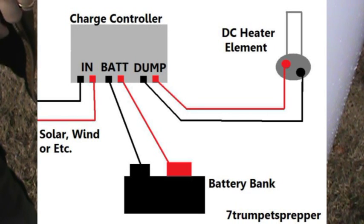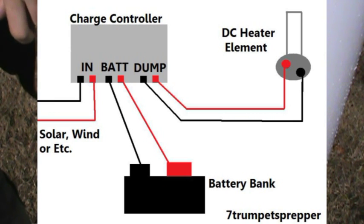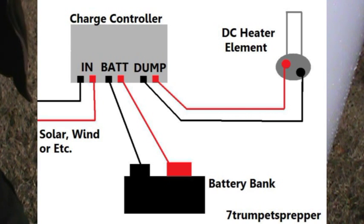On this first wiring diagram, we have the charge controller with the hot and ground coming in from either a solar or wind application, going down to the battery bank. From this charge controller you also have a dump load wiring, and that dump load can go straight to your heating element. The element with temperature adjustment I would advise to be wired straight from the battery bank since you can turn it on or off. The elements without temperature adjustment are great for the dump load application if you just want to dump power.